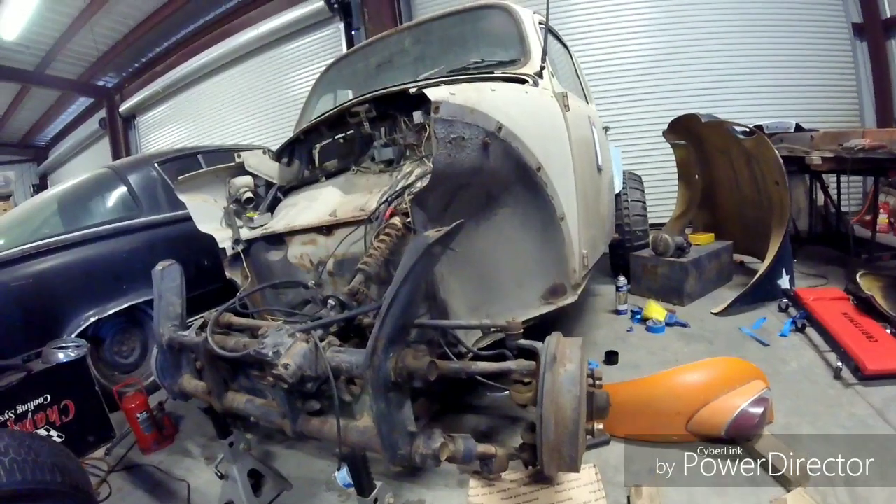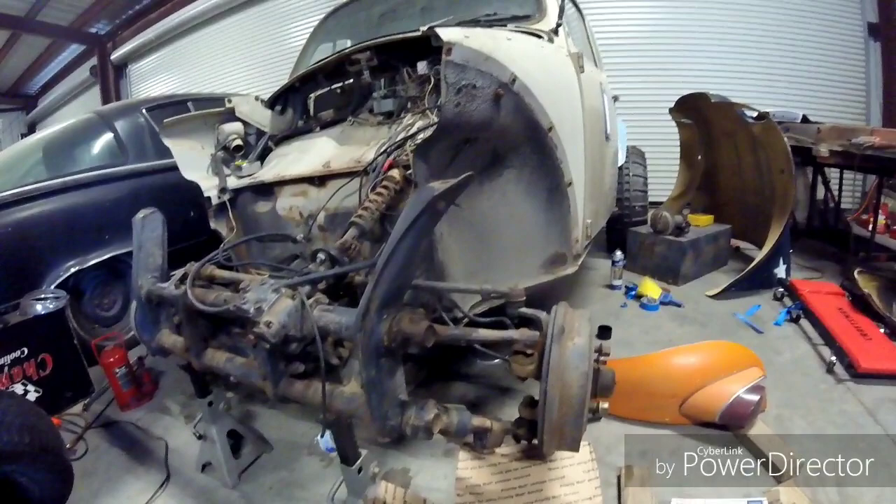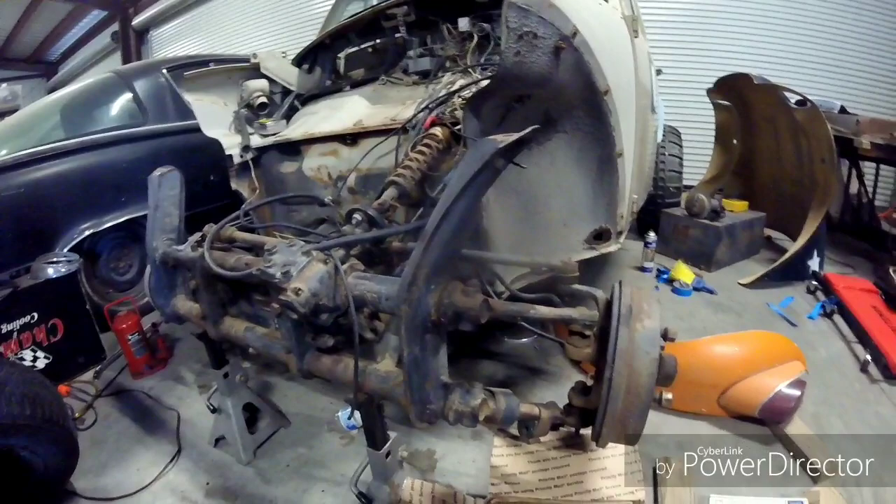Welcome to the first episode of Full Scale Garage. Today we're going to be working on my 69 Baja project and we're going to be installing Thing front spindles and arms onto the beam. The advantage of this is it is a three-inch lift and the arms themselves are a little bit stronger. Let's get into it.